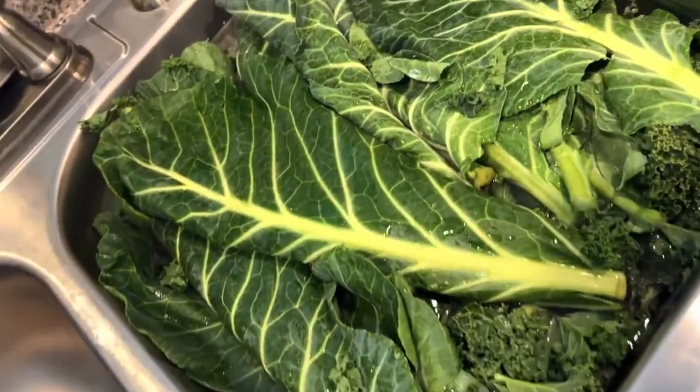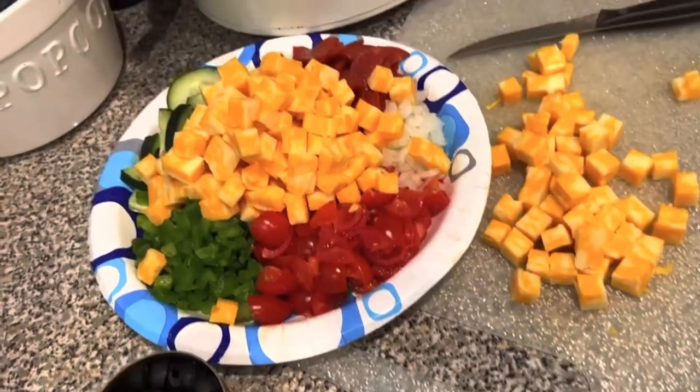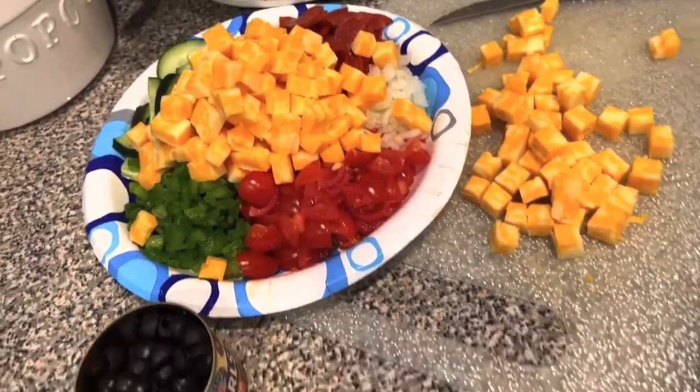Alright you guys, so we are going to be doing a cook-with-me video today. Right now you can see the greens, and this is everything that I'm prepping for the linguini salad.